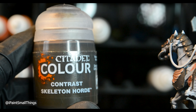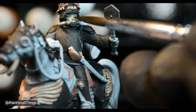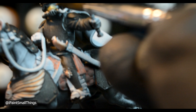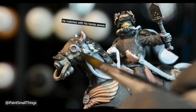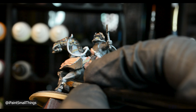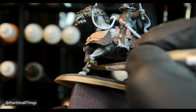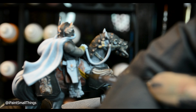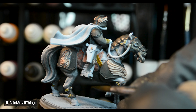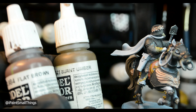Then it was time to paint all the cloth and leather on the mini. The rider's mask and various straps were painted with skeleton hoard contrast paint. I cleaned up some of the straps that I got paint on with white, then applied snake bite leather contrast paint. I liked how it looked on some of the smaller straps, but not on the larger straps and the saddle — maybe I have to thin it more for larger objects. Either way, I ended up painting over them with model color flat brown later.